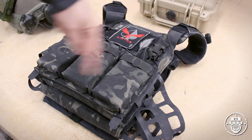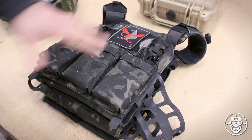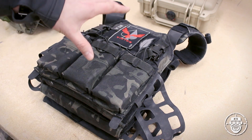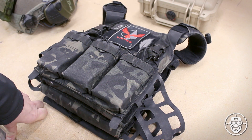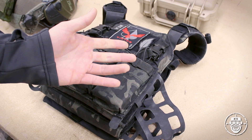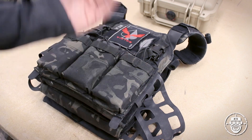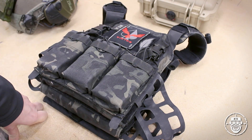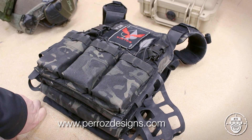I'll post the link in the description below. In its base form — none of these modifications — it will run you 250 Canadian dollars. For you Americans, with the current exchange rate, that's more like 190 to 200 USD. You can find it in pretty much any color you'd like at perazdesigns.com, and there are a bunch of features you can select.